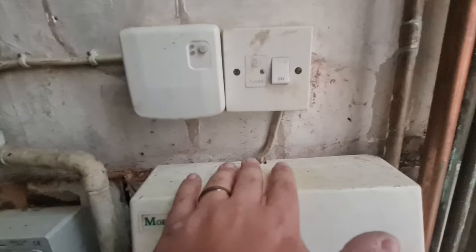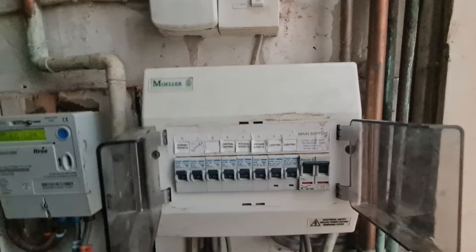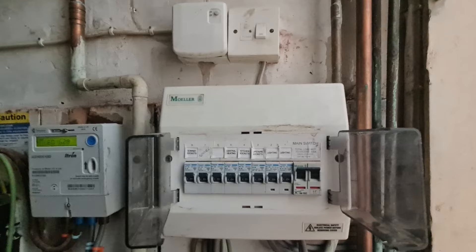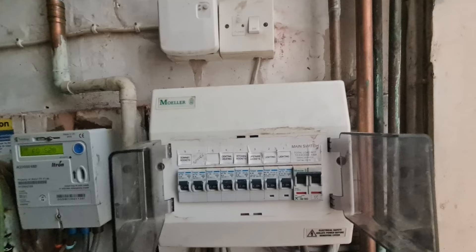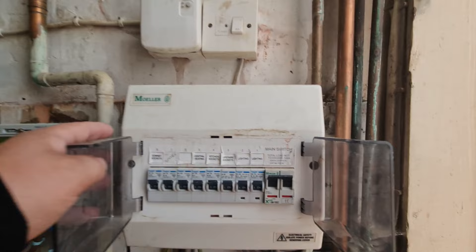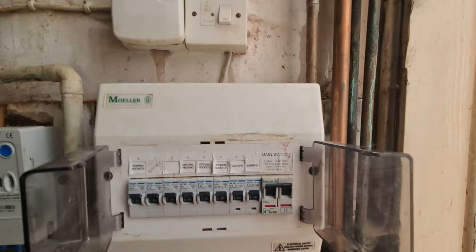Looking at this straight away - we are under the stairs. This is a plastic consumer unit. It does have an open hole in the top beyond IP4X, and we don't have any RCD protection or any SPD protection. The AFDDs are now appearing in the 18th edition amendment to throw into our reporting. Obviously there's only so far I can go with isolation because I can't isolate these tails safely. We need to remember when the cover's off on this, we will still have live terminals on the input to that main switch - so we need to be careful.